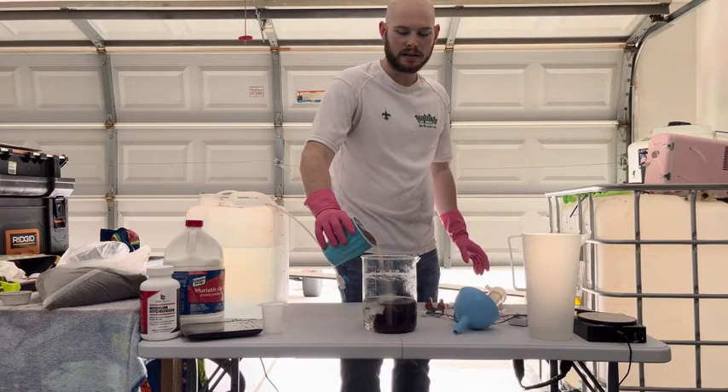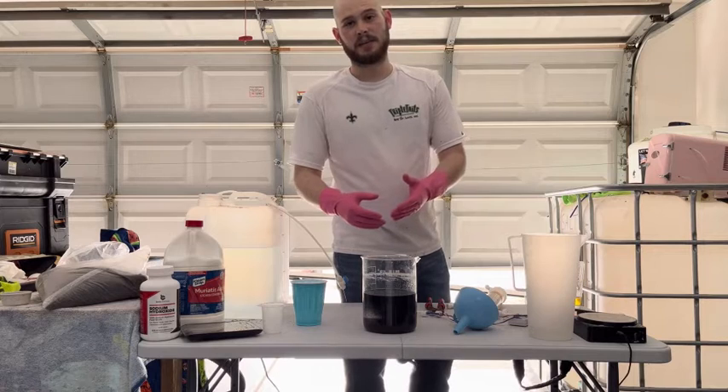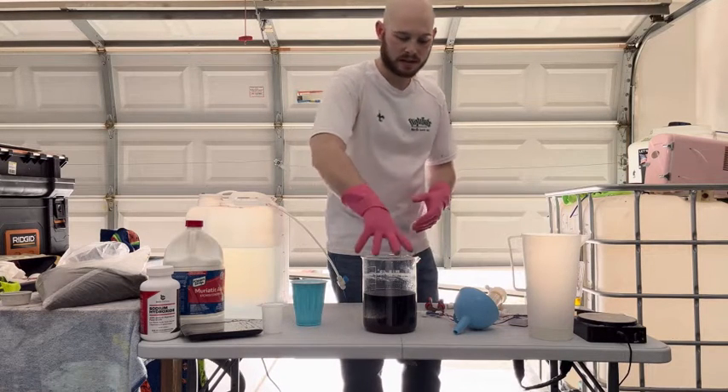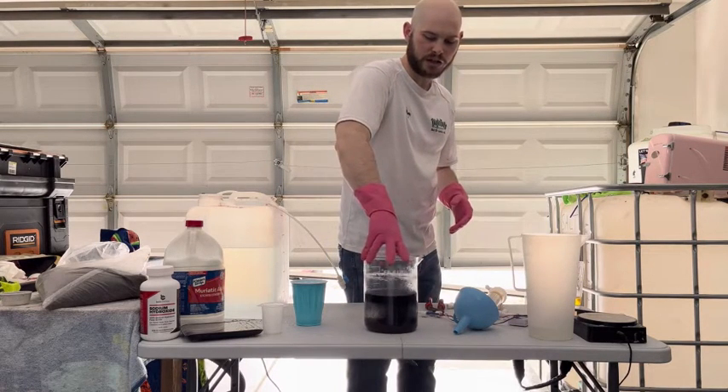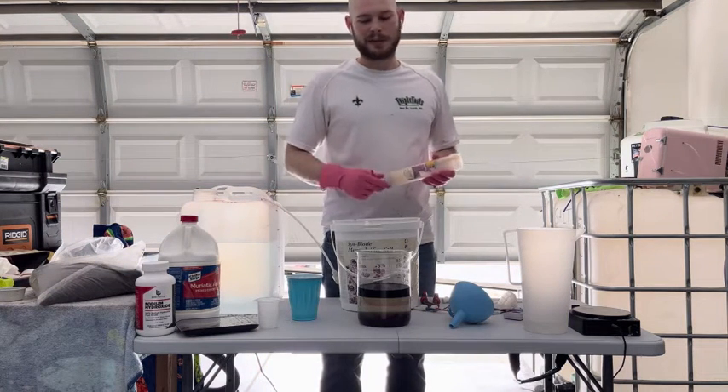You're going to immediately see it all turn blue, and that's the anion resin regenerating. The easiest way to quicken the separation process is just take your container and gently shake it. Our two resins are fully separated and settled now.